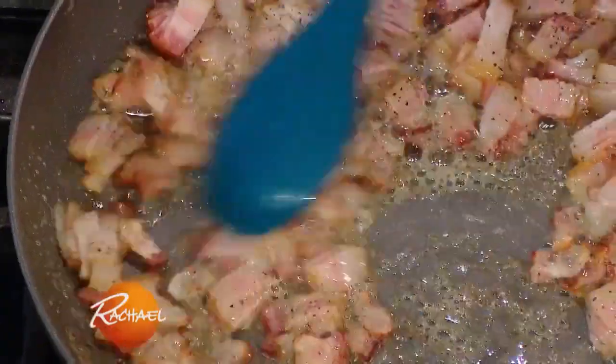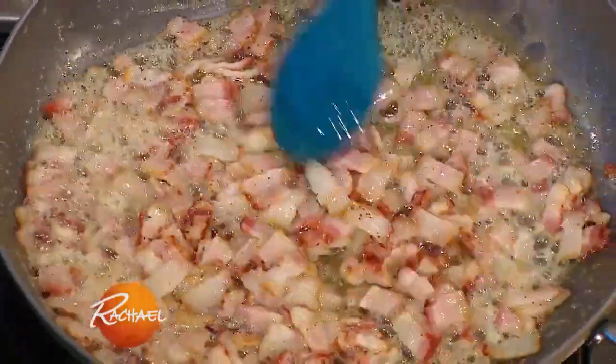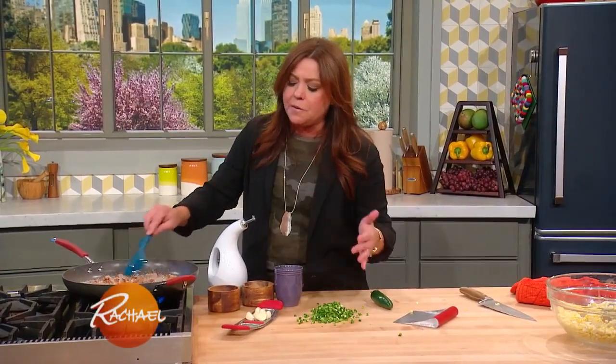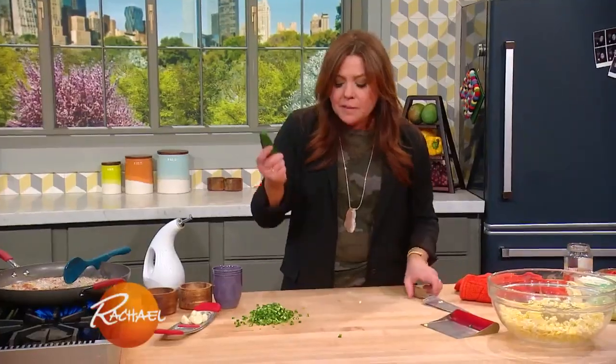In the pan over here I've got some good meaty bacon cooking up in olive oil. If it has more than about a quarter cup of total fat once the bacon renders, drain a little of that off. I start with a turn of the pan of olive oil and about a half a pound of meaty bacon. When it comes to the jalapeños, I put in four jalapeños and four ears of corn to one pound of pasta.